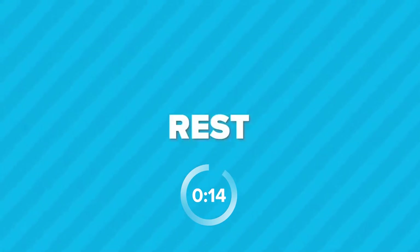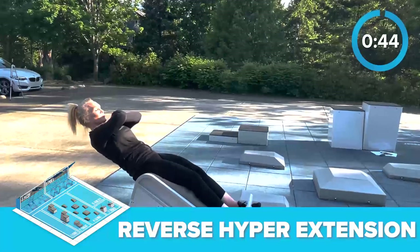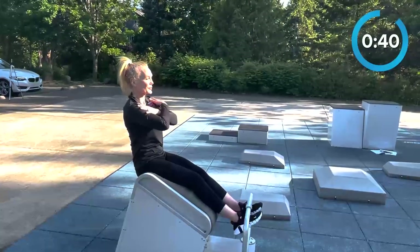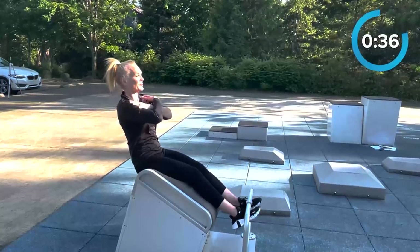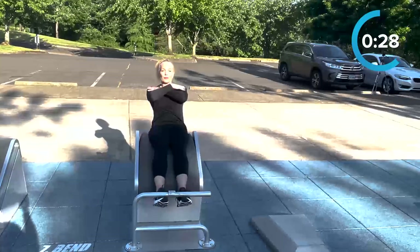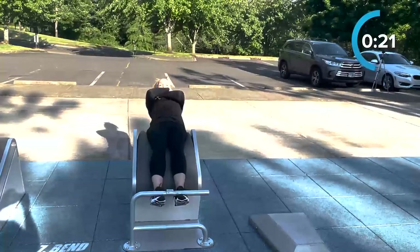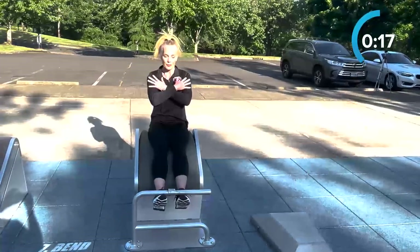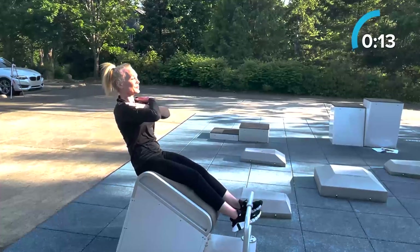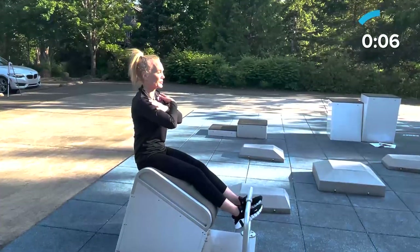Rest! Our last movement is reverse hyperextensions at the bend station. Get into position by sitting on the bend station with your feet secured on the footholds. Let's go! Slowly bend backwards at your hips and lower your torso towards the floor, keeping your back straight and your hands crossed over your chest. Pause at the bottom of the movement. Then contract your abs to raise your torso back to the starting position. Repeat this movement. You should be feeling a stretch in your back and abs as you extend, and core engagement as you contract. 15 seconds left — don't give up! As you become more flexible, try to reach further and hold for longer. This movement is training your core and working on back mobility.